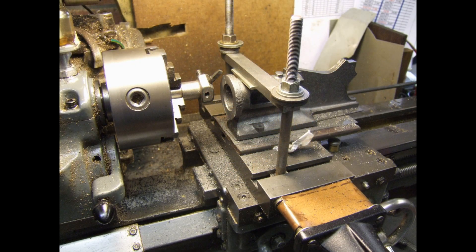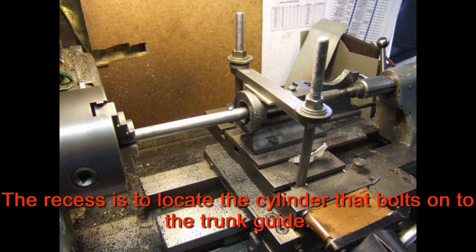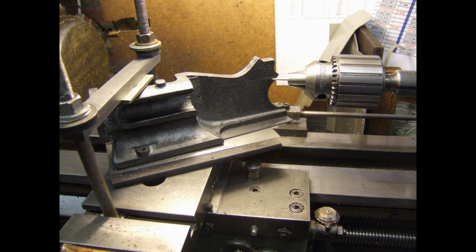This is the setup for fly cutting the end flange on one of the trunk guides for the double tangy. And this is the setup for machining the recess in the end of one of the trunk guides. Probably a slightly unconventional way of marking up the casting for the centre line of the trunk guide while it's still set up for boring.